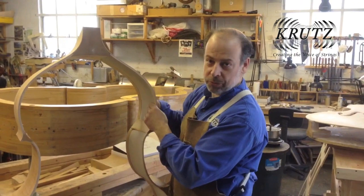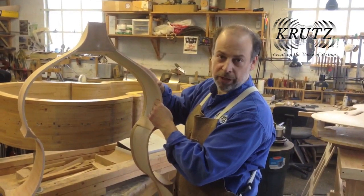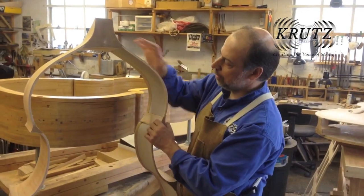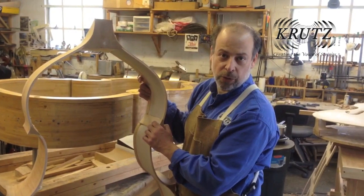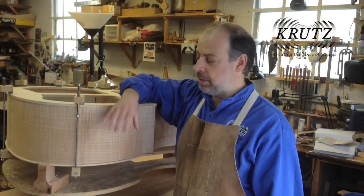Afterward I glue linen onto the ribs so that the ribs become stronger and stiffer — much more so than if they are by themselves without any linen. You can see all the corner blocks are in, and now the rib structure is ready to glue onto the top.